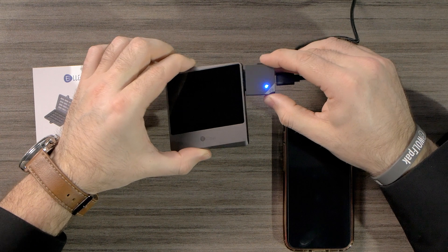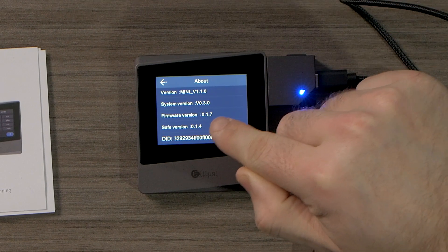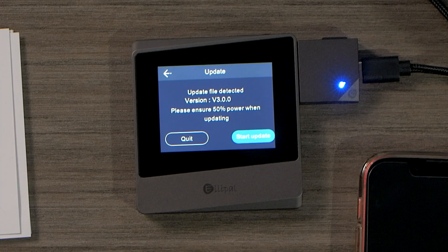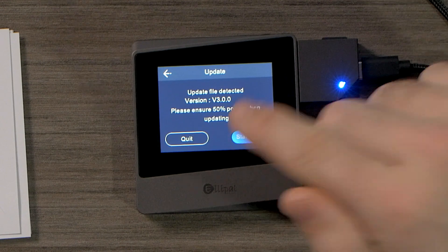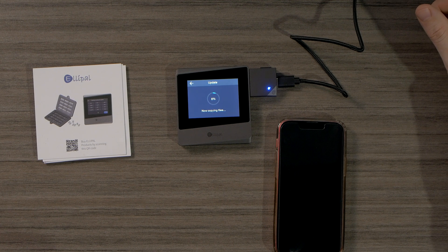We already have the USB connected to our computer, so we'll connect it to our LEPAL. We're going to go to the top left, and under About you can see we are on firmware version 0.17. Now we're going to go to Update. Update file detected — version 3.00. Please ensure 50% power when updating. We're going to start the update and let this go through. Once updated, we'll be able to access different tokens and have better security features, and the app will work much better with our device.